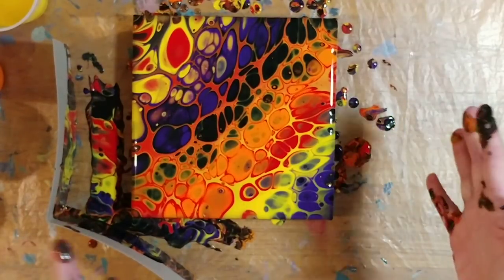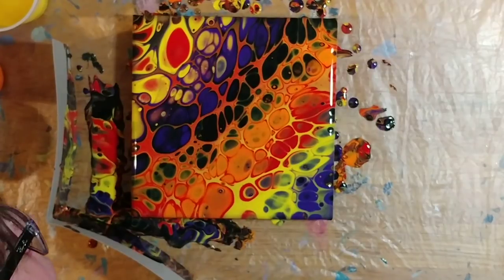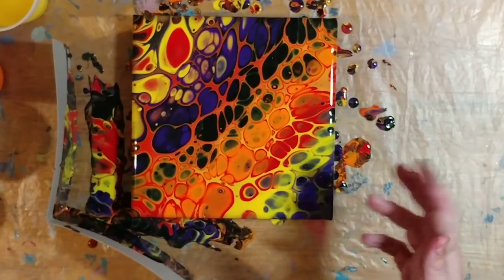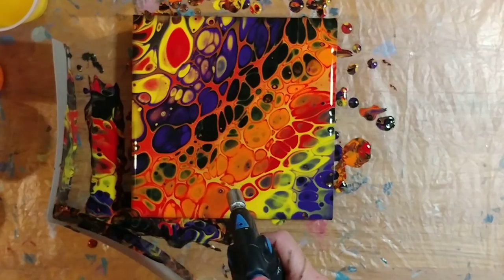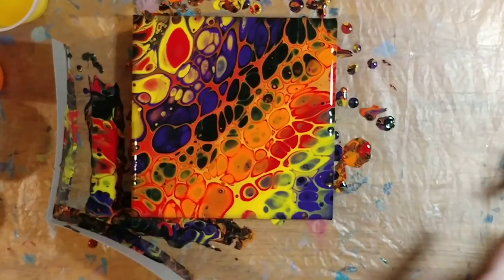I love my little Halloween pour! I don't even want to torch it — I might just kind of blow on the bubbles and see if we can get them out without causing more cell action, because just the heat from your breath can pop the bubbles. But if I take the torch to it, whatever silicone is still lingering underneath will react. I hate to do it, but there are so many bubbles — okay, we'll leave it like that.